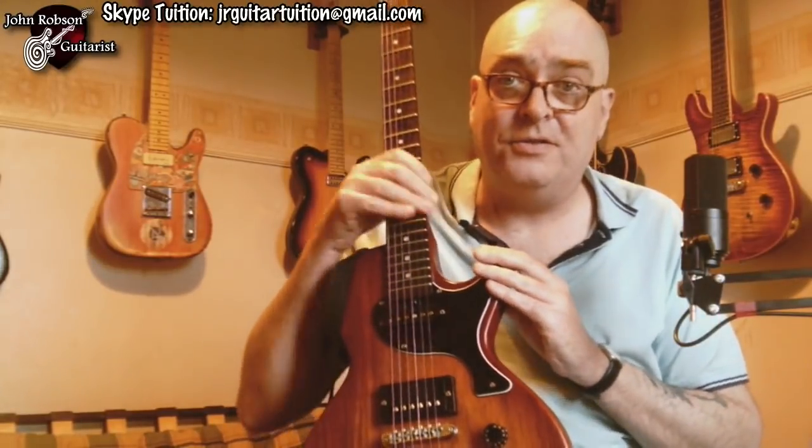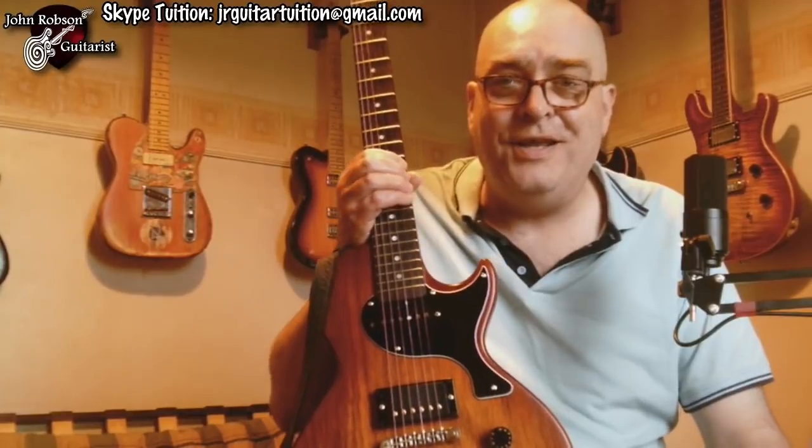Hello chaps, welcome once again to John Robson Guitar Tuition. I hope you're well. Just a quick little video this evening. This is my Gordon Smith GS 1.5 guitar, which if you saw the video I made a few weeks ago when I first got it, you will know that I absolutely adore this guitar. If you haven't seen the video, there's a link in the description box below. That was first impressions — so how is the new toy fitting in with the grand scheme of things? I'll cut straight to the chase: I absolutely love this guitar.